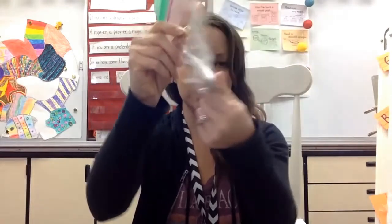To start this project, you are going to need a piece of paper, some coins, and some colored pencils or crayons. Let's get started.